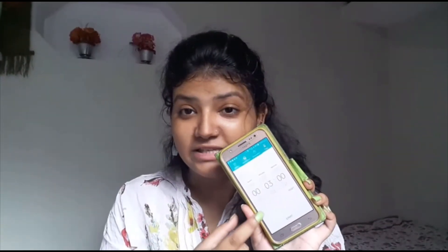So I am going to set a timer for 3 minutes. Alright, I have set the timer. First I am going with a primer, because I don't want my skin to get oily.